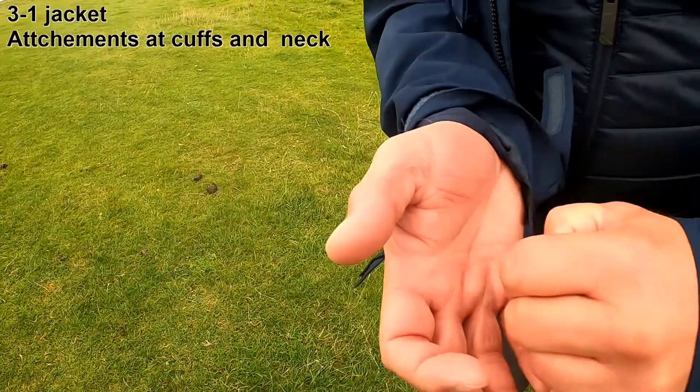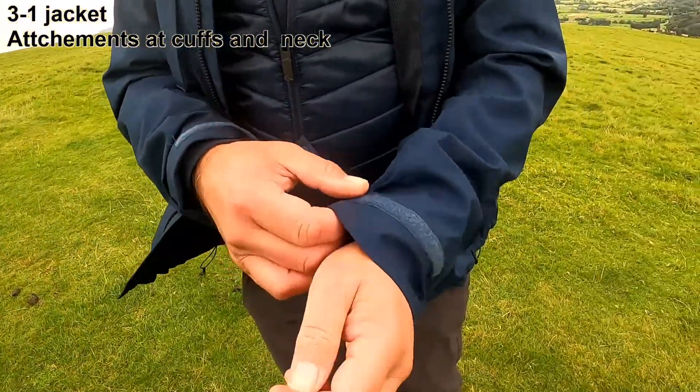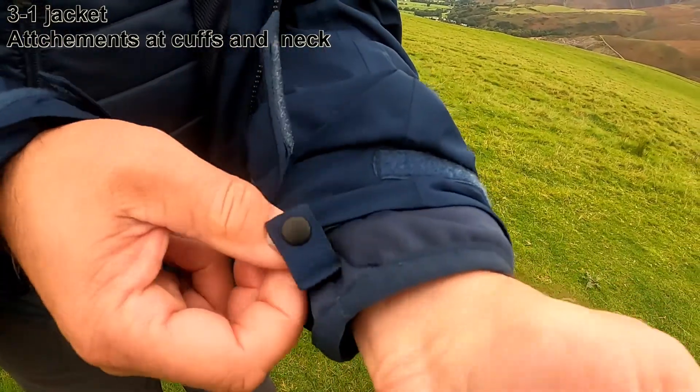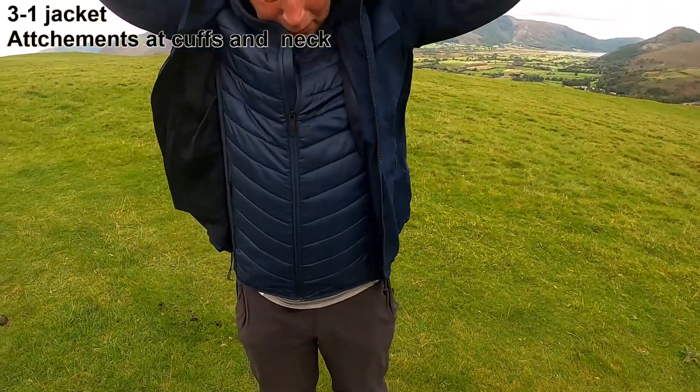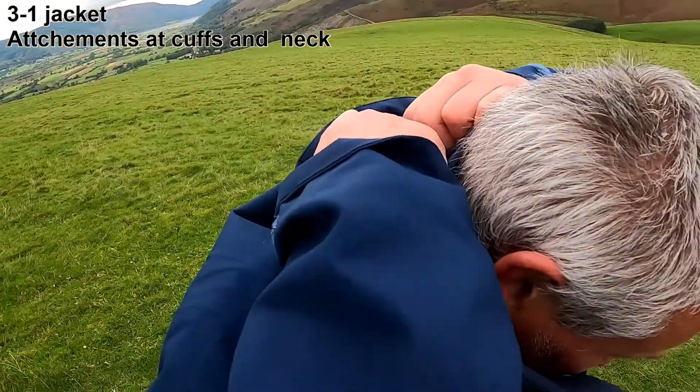This jacket is a 3-in-1 jacket, so it has an inner part and it also attaches at the cuffs and to the neck. Once you have detached the inner from the outer, we can now have a look at the inner part of this jacket.